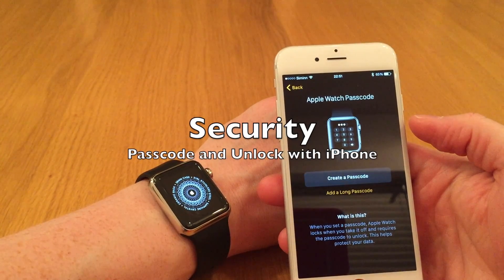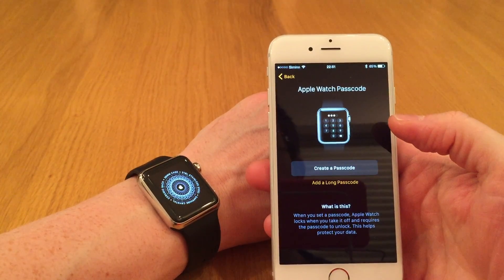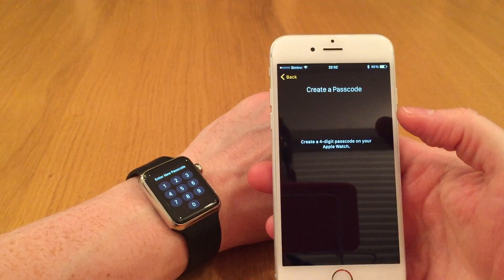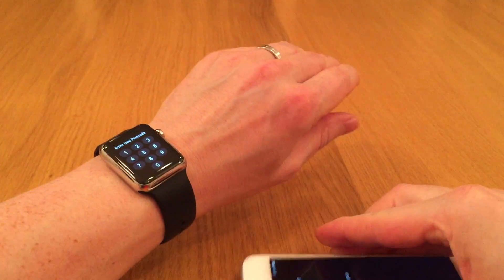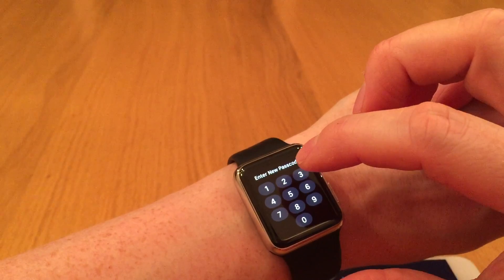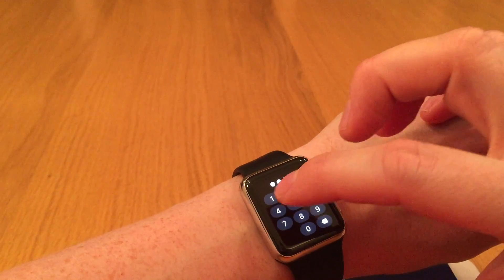We want to create a passcode. We need the passcode if we take the watch off. So we create a four-digit passcode, and that one I have to enter on the watch. We keep it quite simple: one, one, two, three, four.